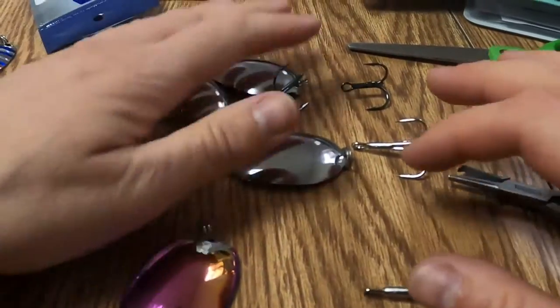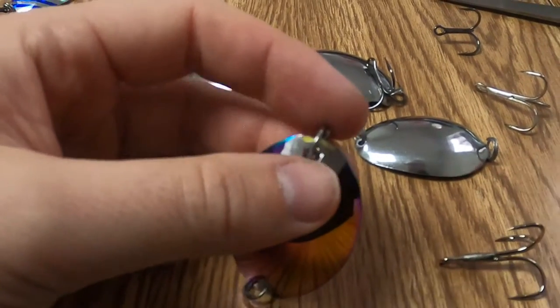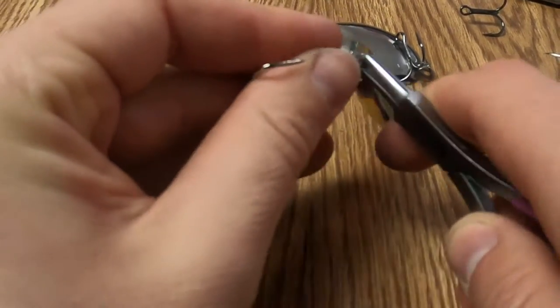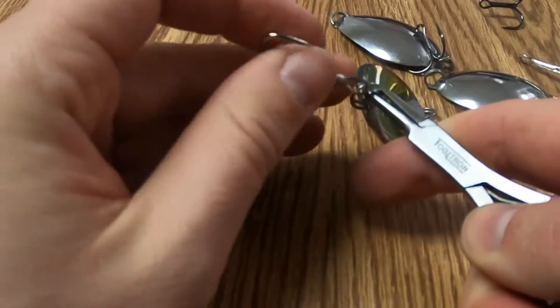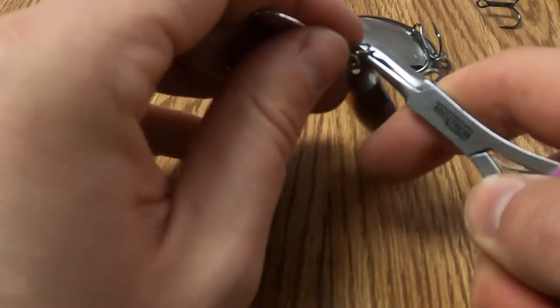We got these ones here. This one I'm just putting a hook on and calling it a day. This rainbow sheen of this spoon — I think it's good enough. I think that's going to bring in some fish, so I just need to get the hook on and we'll be good to go with this one.